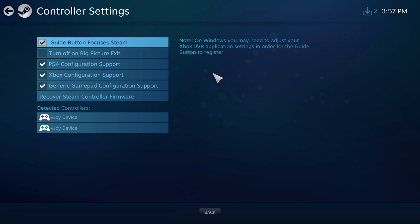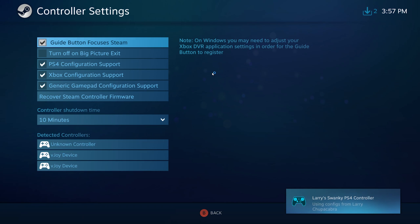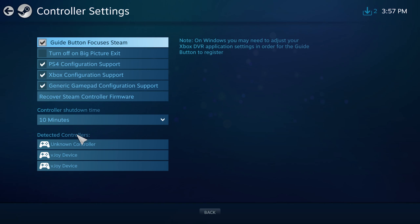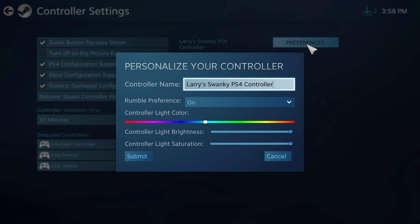Once you've done that, go ahead and plug in your PS4 controller. You should hear a little sound to let you know that it is in fact plugged into your computer, and it should then show up on this little list of detected devices. It'll appear as an unknown controller, which you can select, and really what it wants you to do is go to preferences and name this controller so that it can be registered to your account and help keep track of it.